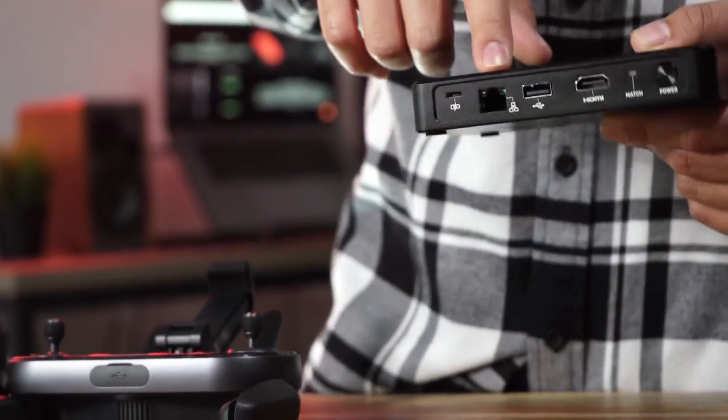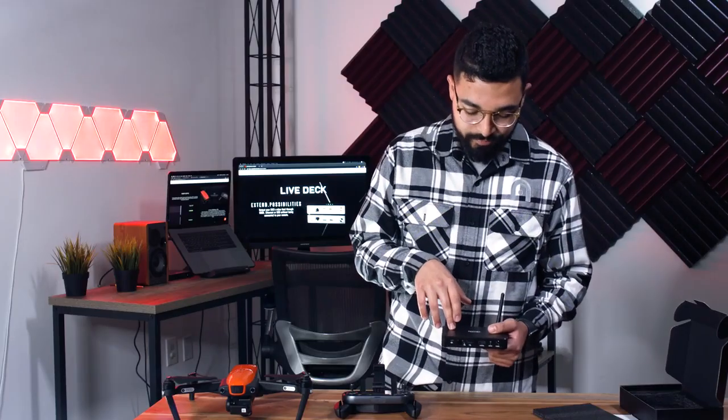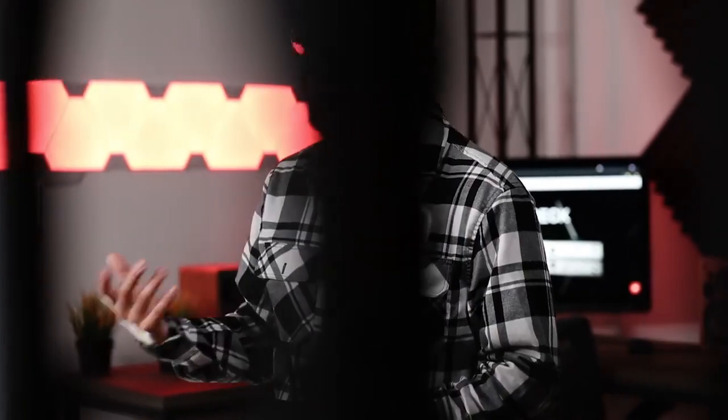The Ethernet port is going to be for your Mac or PC uses. The micro USB port is so you can charge the LiveDeck — it does have a 5,000 milliamp battery in there. It's going to have a four-hour runtime, or you can directly plug into that micro USB port, whether that's a wall outlet or some sort of charging port you have out in the field.